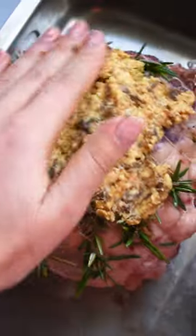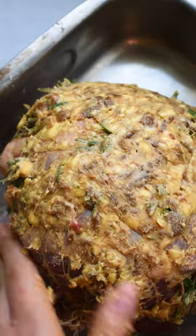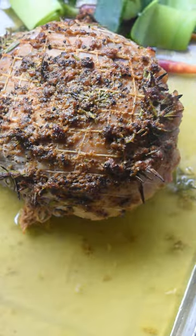Followed by some white wine, fresh lemon juice, and pepper, then roasting for 15 minutes. You'll then add in your veggies and roast for another 50 minutes until golden brown.